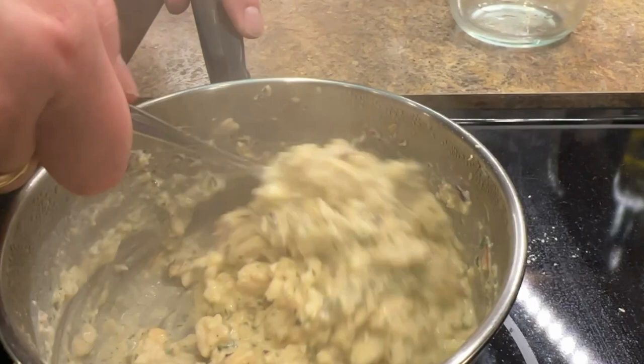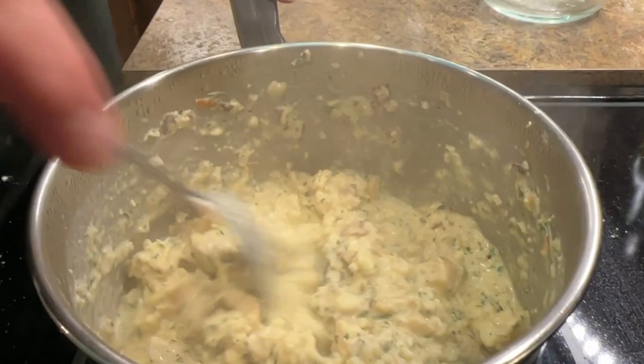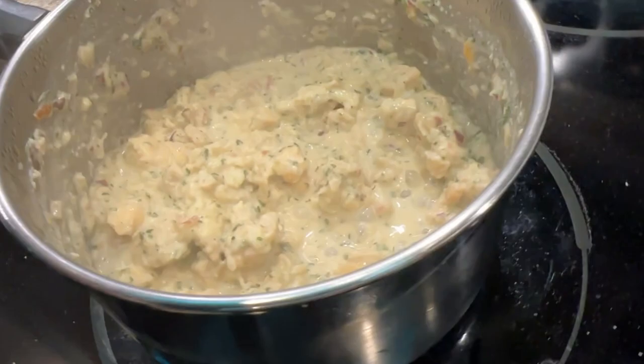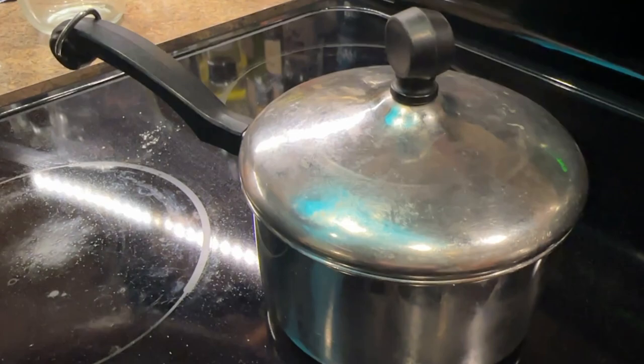It comes in one, two, or four 'Hungry Explorer' sizes. After adding the ingredients, turn the heat off and cover — it only needs to sit for three minutes, which is pretty quick compared to most freeze-dried meals. This is a one-person serving and it looks like a decent amount.